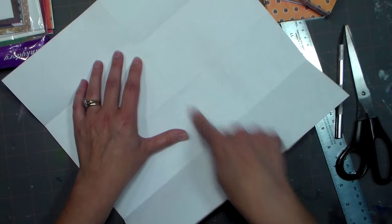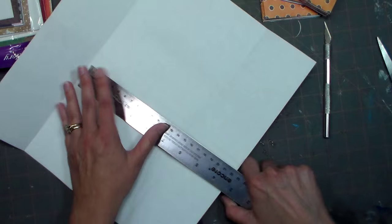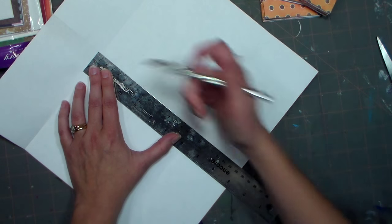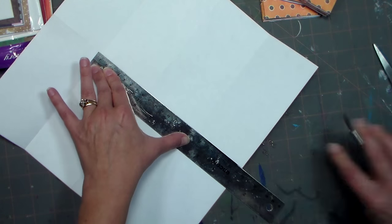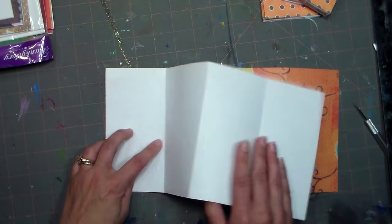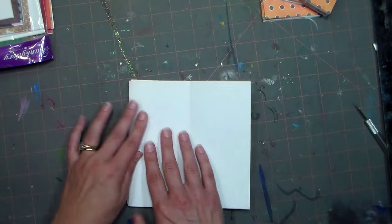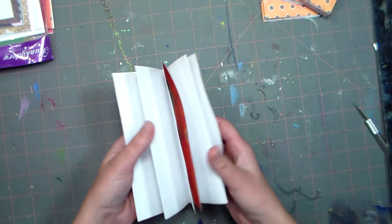So you've got this paper with the grid. You need to cut from here to here — you can do that with scissors, though I prefer using an exacto knife because I get a much nicer finish. Cut from that fold at the end all the way through the rest of the paper, then fold it in half, and accordion fold each of the strips you have. See how easy that is? And there you have your pages.